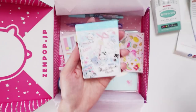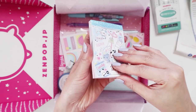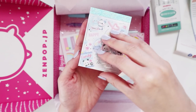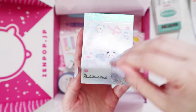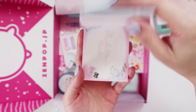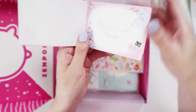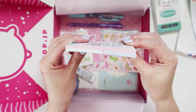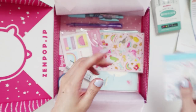Next we have this little notepad. It is a Mochi Mochi Panda, and you get two designs. This one's been a little bit bent up in the corner, but you get this first design — the blue one — and then the second half is like a really horizontal pink design. Super cute.